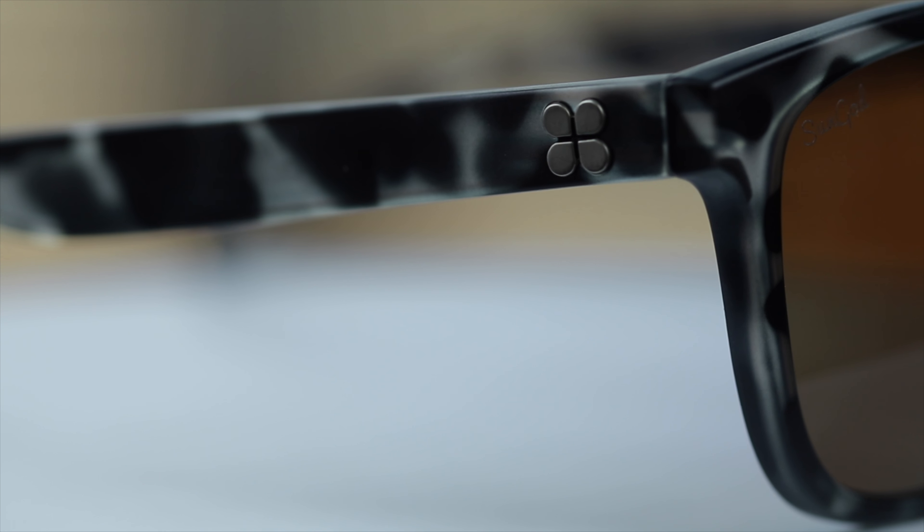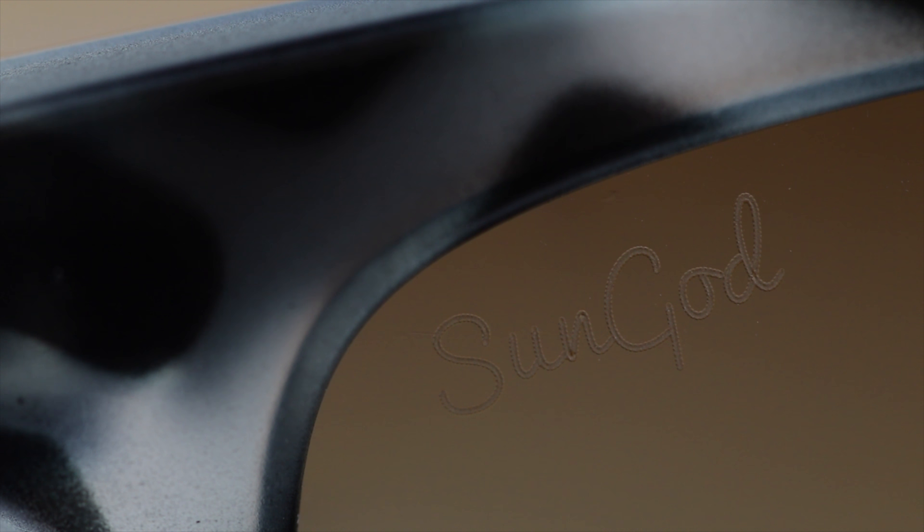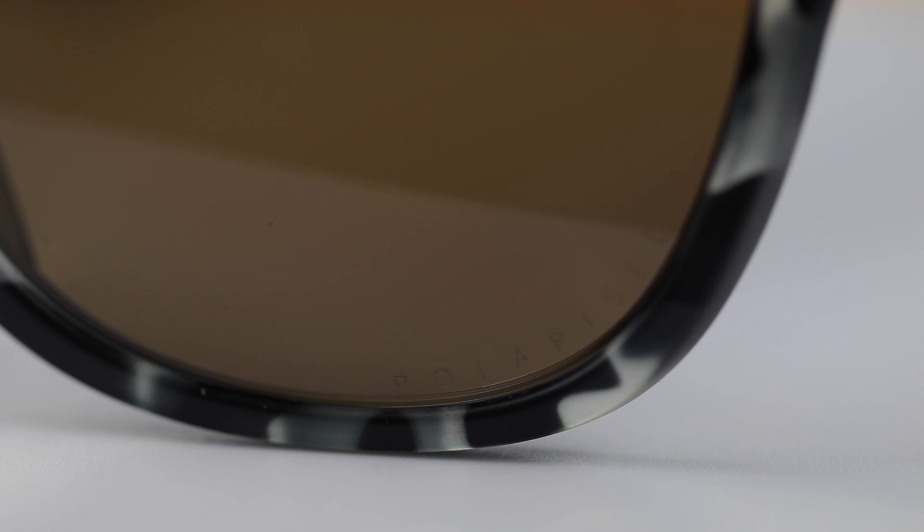These sunglasses have Sun God's logo on the outside temples, Sun God etched in the top right corner of the lenses, and if they're polarized, it's going to say polarized in the bottom left of the left lens.